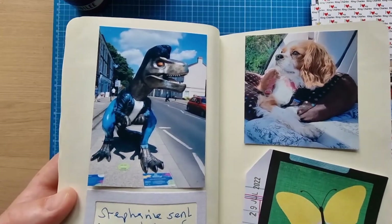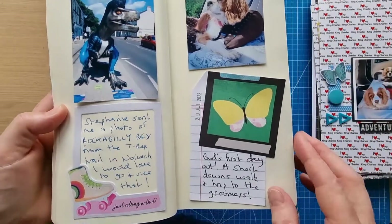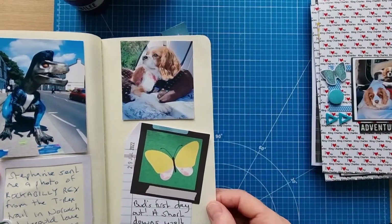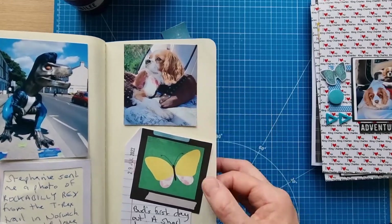My friend Stephanie Wright sent me a photo of a T-Rex from the T-Rex trail in Norwich — I think it was a T-Bird one but I named it Rockabilly Rex. She sent it because she knew I'd like it, and it's amazing. I'd absolutely love to go and see it — not possible at the moment, but it would be incredible.